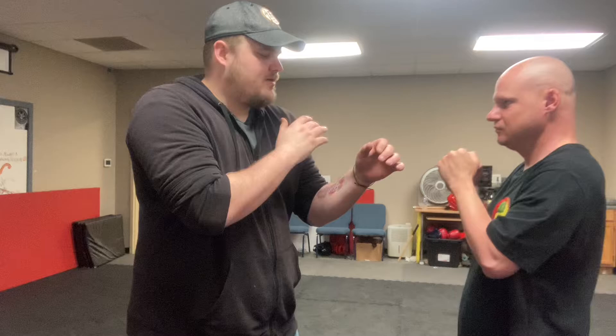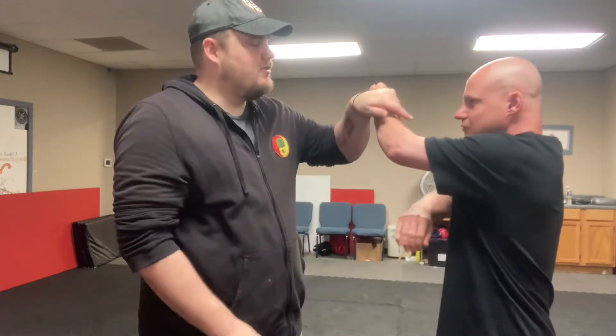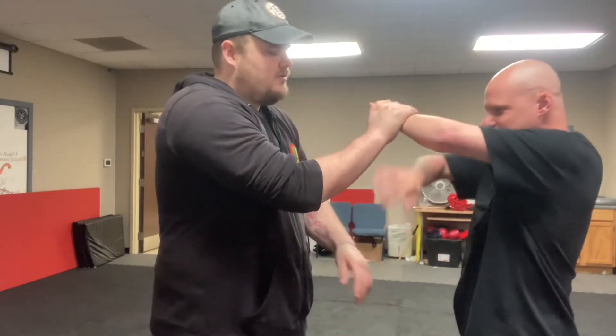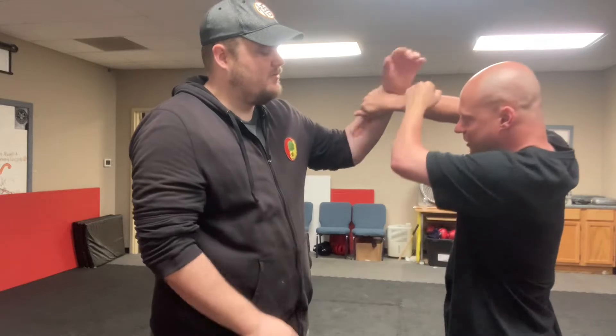Now, what happens? Do that — and I block right here. Where do you go now? Good, that works. Now where can you go? Cut. Cut. Good. Now do it.